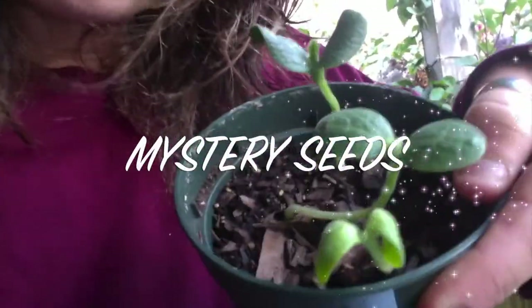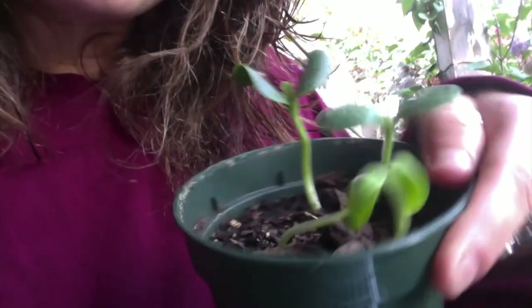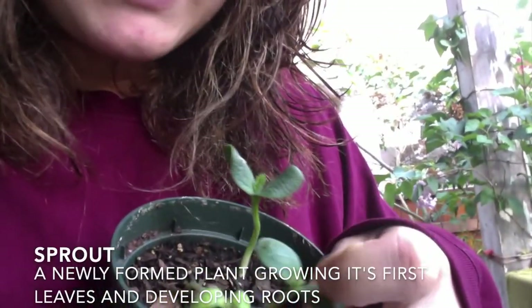I also wanted to show you some of the other stages of a life cycle that I found in my backyard. My housemate planted a few seeds about three weeks ago and they have moved past the germination stage and into a stage of sprouting. Here are some mystery seeds I found in my compost bin — they're starting to sprout with these little baby leaves.